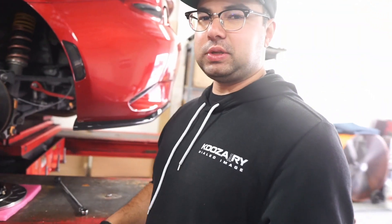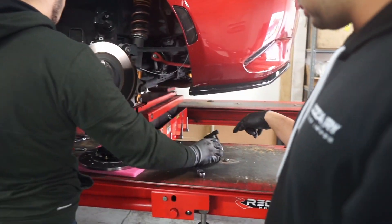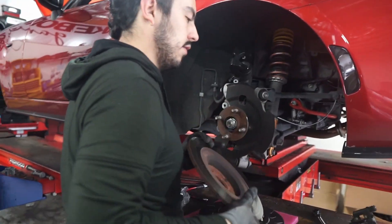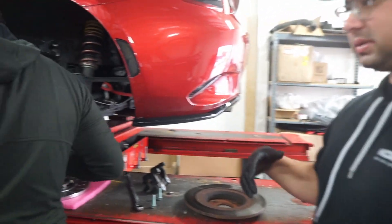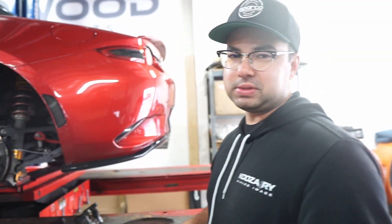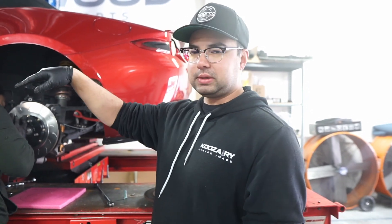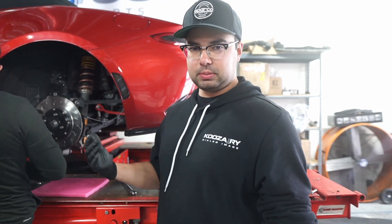Right now Brian's taking out the stock rotors and removing the brackets for the calipers. He's going to swap that out and put our two-piece rotors on, then put back the caliper brackets and caliper itself with our new pads, and then we're putting on new lines as well — just a swap of old stuff with new stuff. You want to make sure you're putting them on the right way because they are directional, so they have an arrow. That's something you do want to pay attention to when installing this kit.